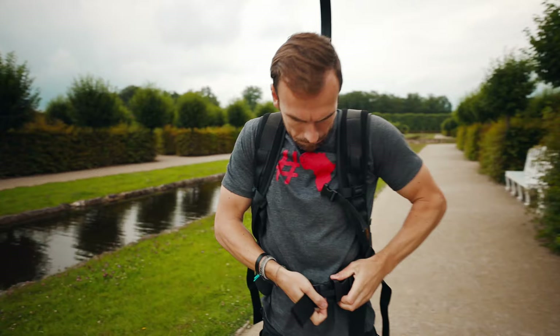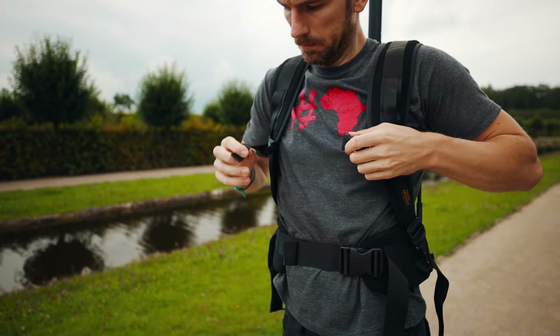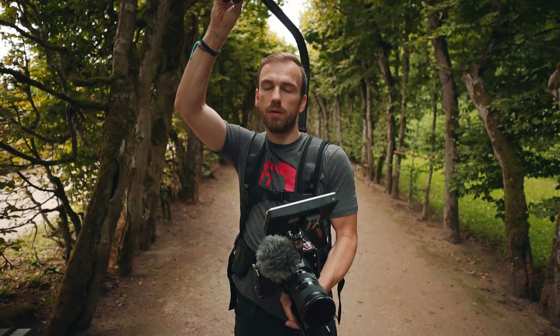You need to have a top handle because that's the only way you can attach the Easy Rig to your camera — otherwise it won't really work.